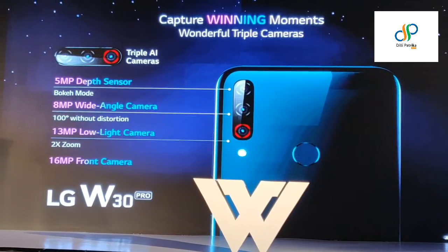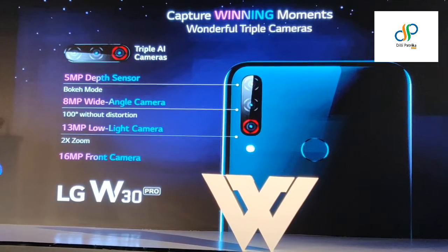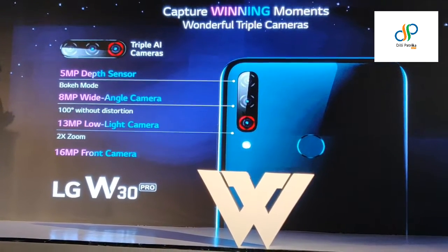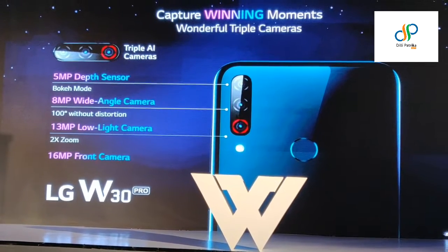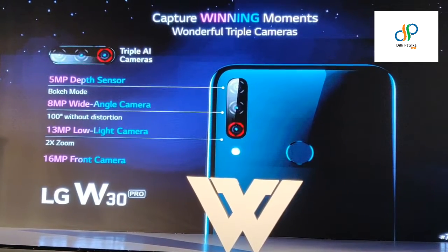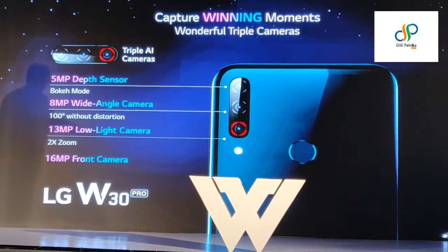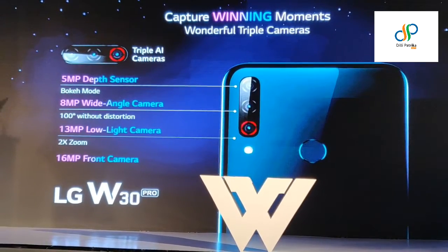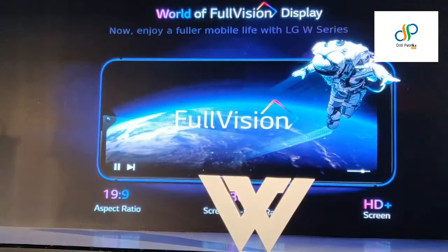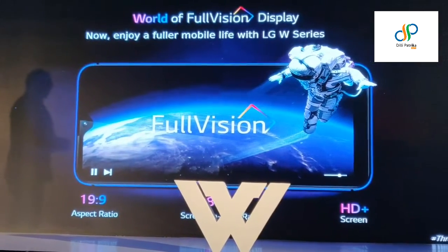Talking about the W30 Pro — a 5 megapixel depth sensor for bokeh and more, an 8 megapixel wide camera to take your wide angle shots, a 13 megapixel low light camera with 2x zoom, and a 16 megapixel front camera. Truly an extremely good camera for your picture taking, as camera is one of the most important features for the engineering consumer.